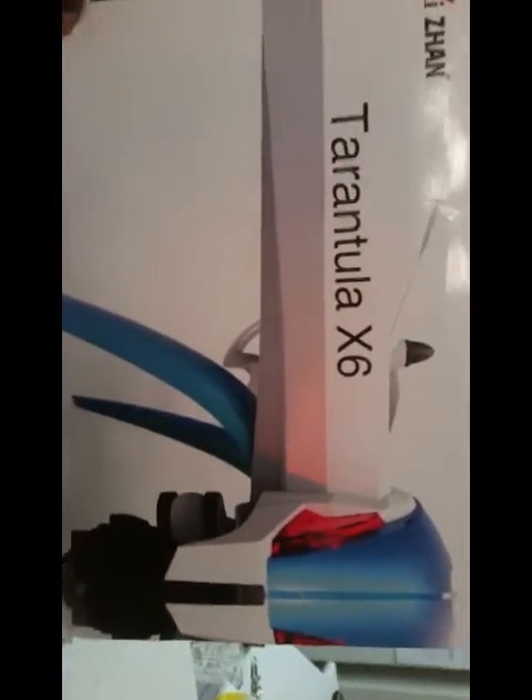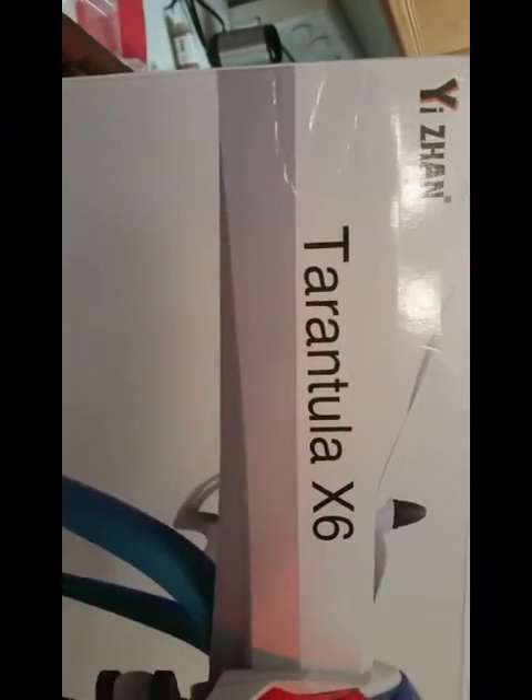Just got in from GearBest — the Tarantula X6. Let's check it out, do a little unboxing. Taken out of the box, this is the Tarantula X6 from GearBest without the camera. I don't really need a camera; I want to do some sporty flying.